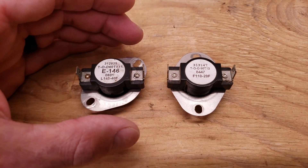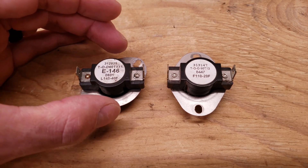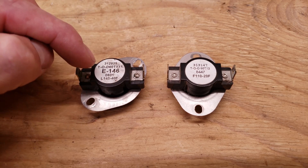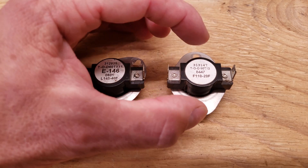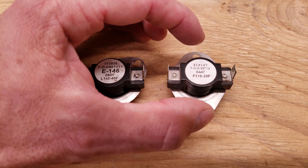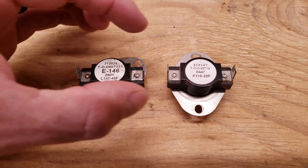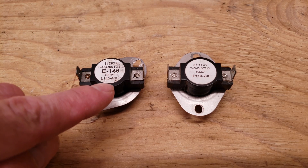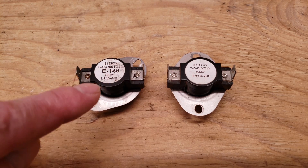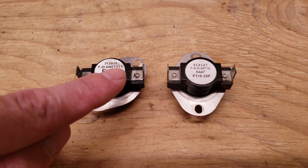I want to show you how to quickly tell the difference between a switch that has normally closed contacts that is going to open on a temperature rise — that's an L in the front of the number — and F in the front of the number, which means the switch is normally open and it's going to close on a temperature rise. That's how you tell the difference between the two types. If the switch doesn't have temperature ratings you can look it up by the model number to determine what the switch is supposed to do.